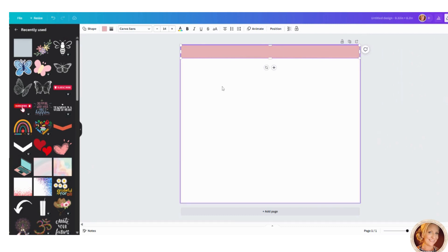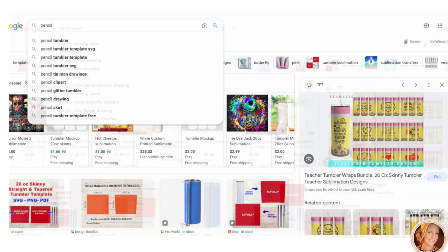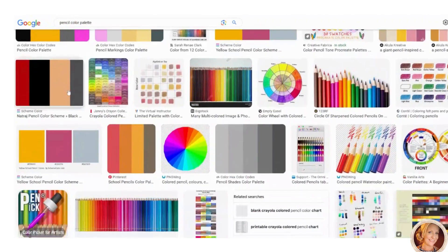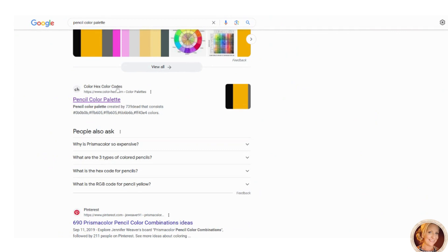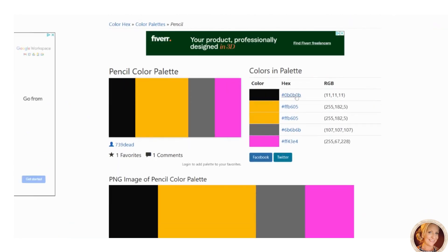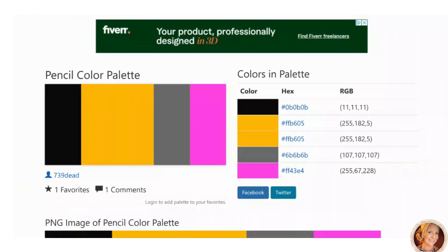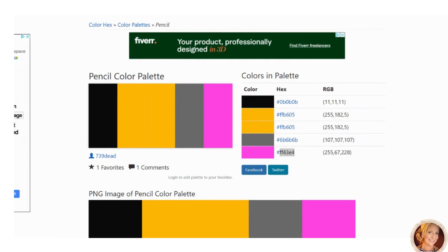Now here's a little trick: head over to Google and type 'pencil palette.' You'll find a website with color hex codes. Here's a pencil color palette where you can see the actual codes for each color — black, yellow, and so on. Copy the code for the color you want. I'm going to start with the fuchsia — I'll copy it with Ctrl+C.